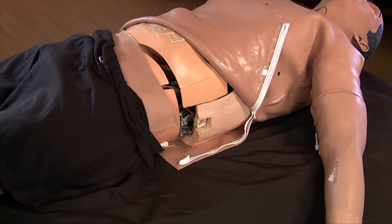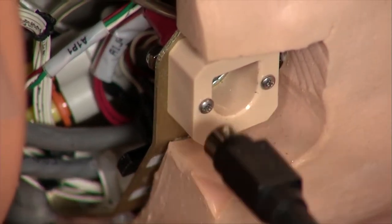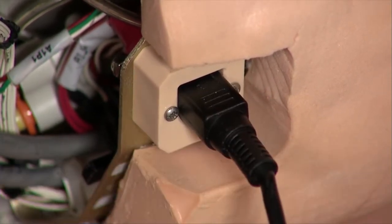iStand's batteries should be recharged after approximately seven to eight hours of use. Batteries cannot be charged while the simulator is being used, so make sure the power switch located in iStand's left hip is in the off position. The batteries are charged by connecting the power adapter to the receptacle inside the skin on iStand's left hip. Connect the power adapter to the receptacle and to an AC outlet.